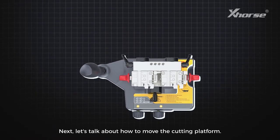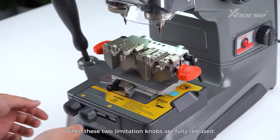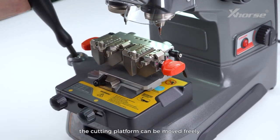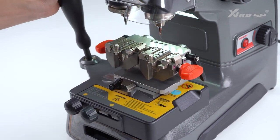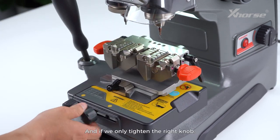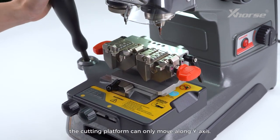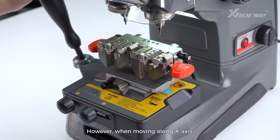Next, let's talk about how to move the cutting platform. When the delimitation knobs are fully released, the cutting platform can be moved freely. If we only tighten the right knob, the cutting platform can only move along the Y axis. However, when moving along the X axis, the platform will always go back to its original position after you release the handle.